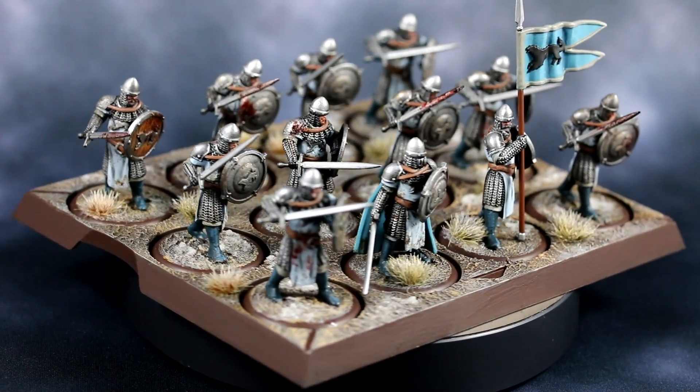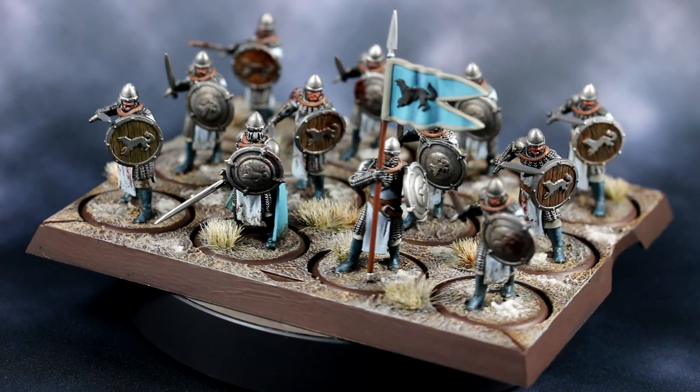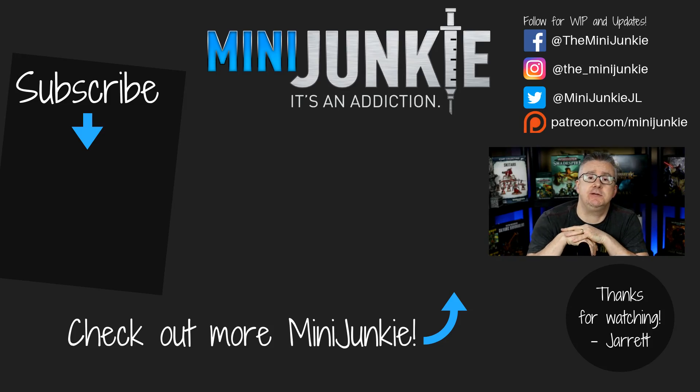I hope you found this tutorial interesting. I really like how these turned out — they feel suitably Stark-y. That's the first unit of Starks completed. I hope you enjoyed this video and found it both entertaining and informative. I'm going to be doing more of these, so consider liking, sharing, and subscribing to the channel if you want to see more. Thank you for watching and I'll see you next time.